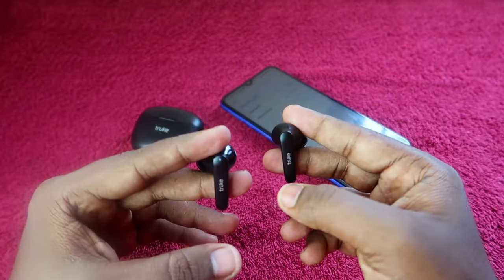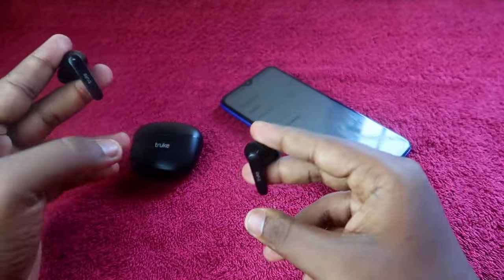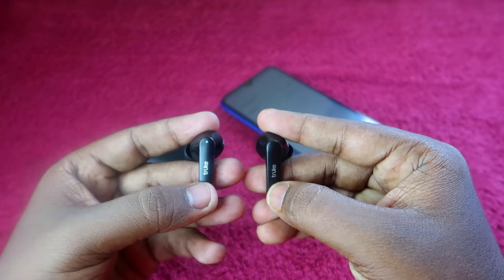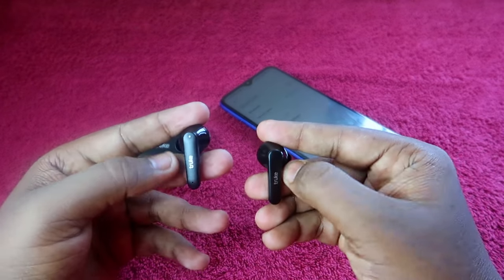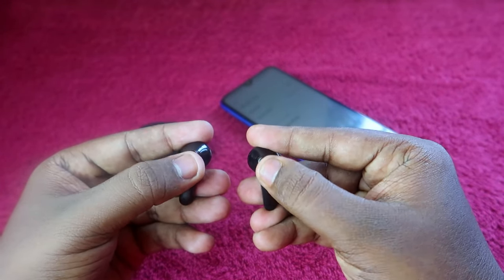One more important thing: both the charging case and your earbuds should have enough battery before doing this process, so charge them if needed. Now, with the earbuds in pairing mode, you have to tap four times on both earbuds at the same time — one, two, three, four.